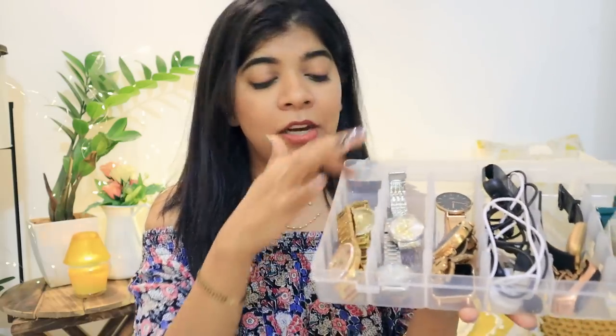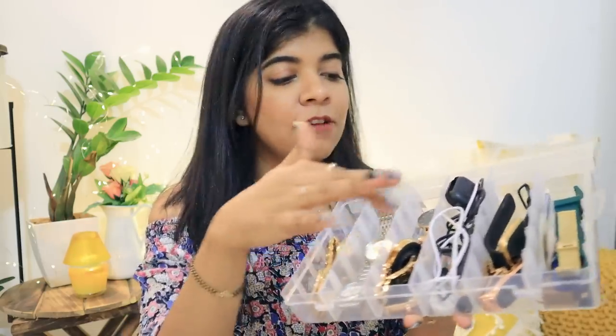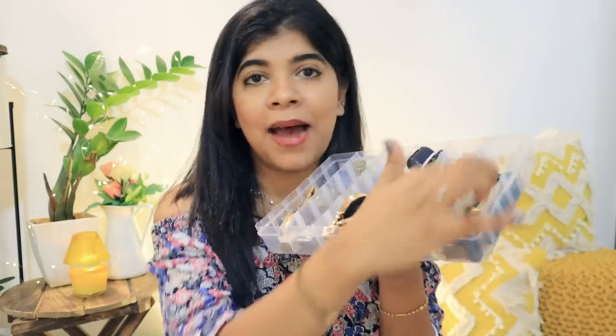Inside the box I have all my analog watches — rose gold color, silver color — and also my smart watches, smart watch bands, and some chargers in a separate section.